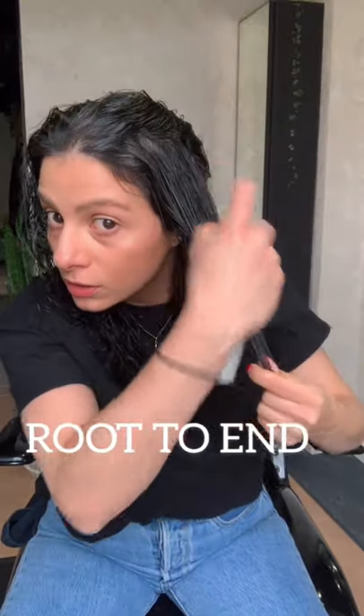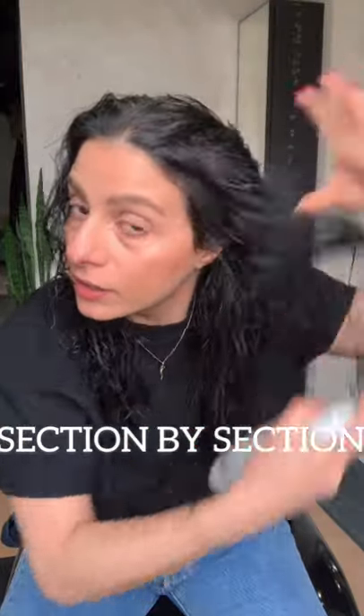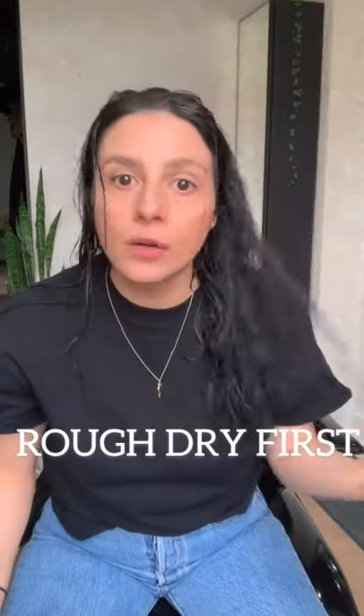Next I'm going to go in root to end with the Living Proof Full Root Lifter. I really like to make sure that it's in my roots but also sprayed down to my ends — it's going to help with a little bit of hold. When I'm putting the product in, I section my hair just to make sure I'm getting it everywhere, through the roots and the back. Then we're just going to go through and remove the water until it's about 80% dry.